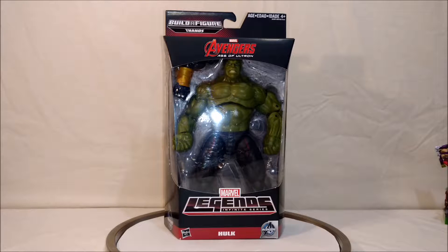Hey guys, this is Bumblebee85 coming at you again with another video review. This time I am doing the second figure in the set of Marvel Legends Avengers Age of Ultron Infinite Series Hulk from Hasbro — it's the Thanos figure wave. My first video was the Iron Man with the alternate head with Tony Stark, so check that video out — it was put up yesterday.